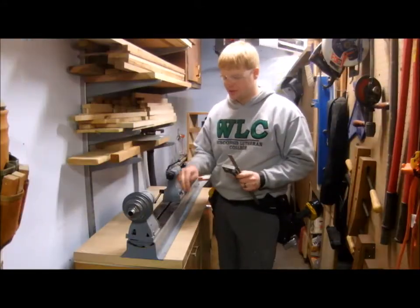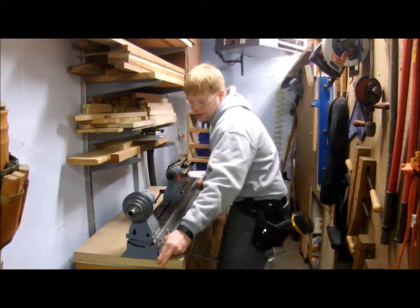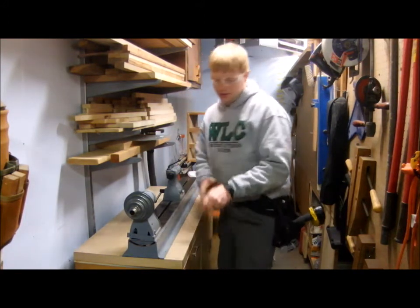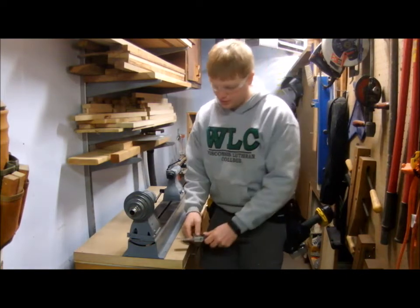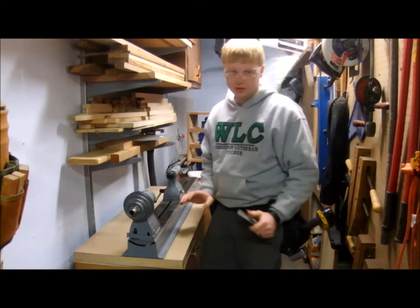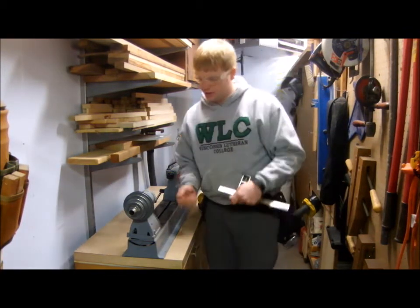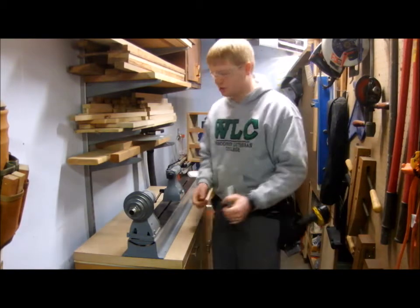My first order of business is to screw the lathe down to the bench. I want to get it placed kind of centered, and I'm also going to put it three inches from the front — I'm doing that with a combination square. I decided three inches was a good number to be able to set down a chisel or a gouge or something, but I can still get close enough to properly use the machine.